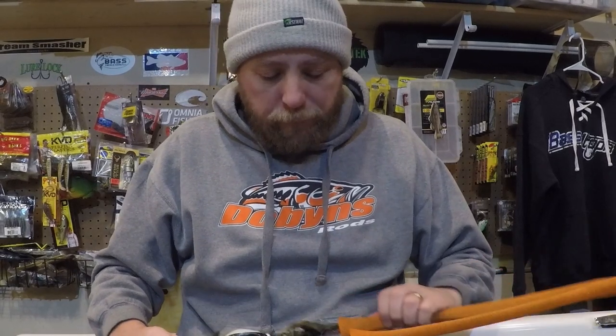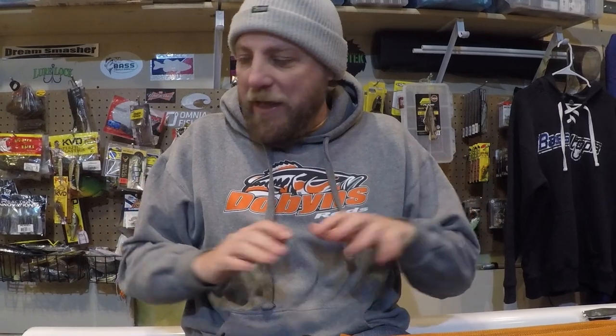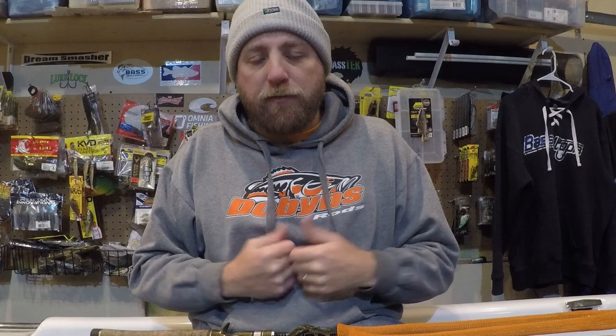I'm going to continue to walk you through my Dobbins rod setups. I've used Dobbins rods for tons of years — I'm very loyal to them, they've been very good to me. You won't see a lot of variety in the rods, but you will see a little variety in the reels. Let's dig into my favorite bottom contact reels for fluorocarbon, starting with some of my lighter and shorter rods and working up to heavier actions and longer rods.